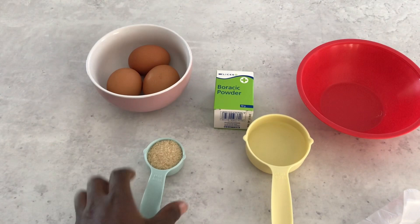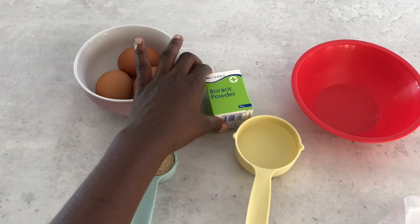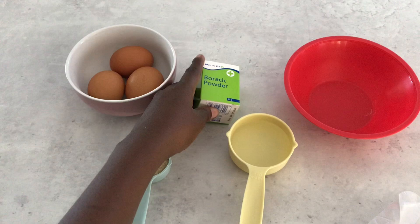Hi guys, it's Kuku here and welcome back to my channel. If you are bothered by the cockroaches and ants in your house, I have a solution for you, so stay tuned. Today we're making a homemade roach killer.